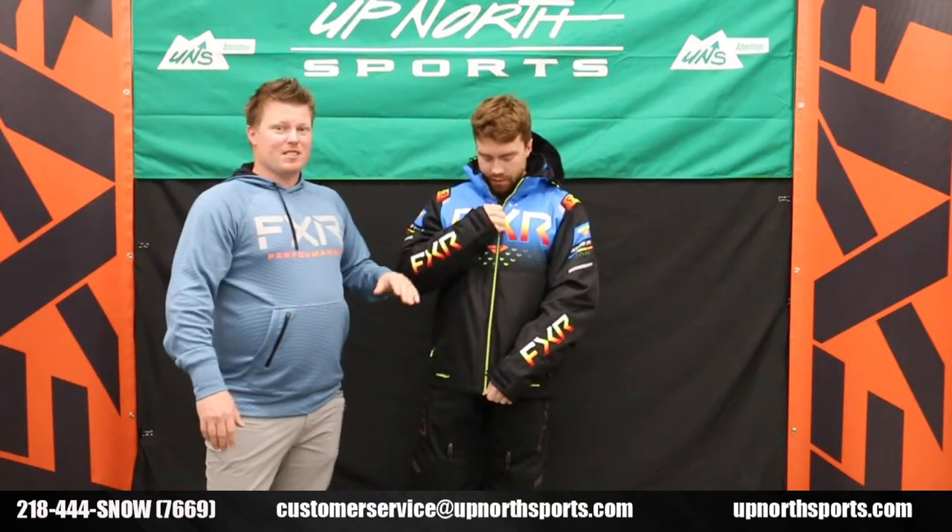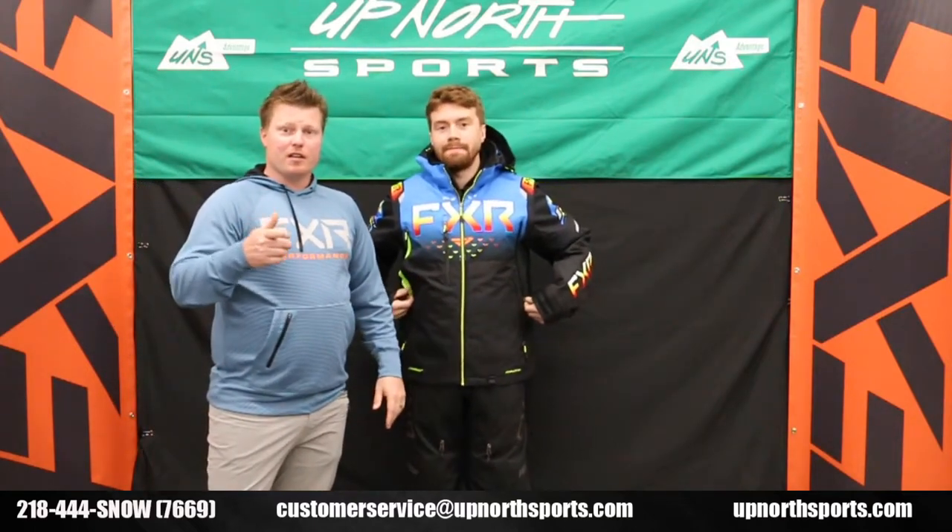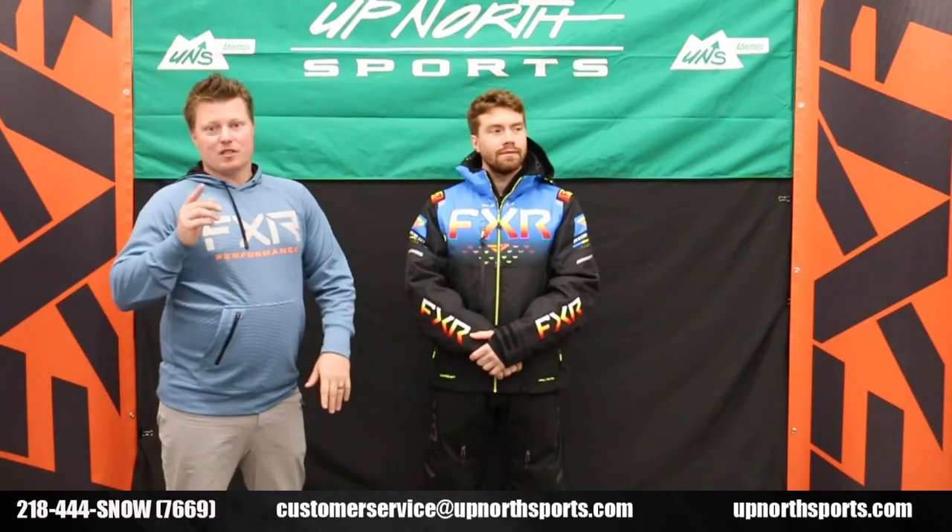We've got awesome colorway options in this and a wide range of sizes, so make sure you check it out at upnorthsports.com. And as always, if you have any questions, we have an amazing customer service staff here — super knowledgeable about product and they'd love to help you. Give us a call at 218-444-SNOW or check us out at upnorthsports.com.